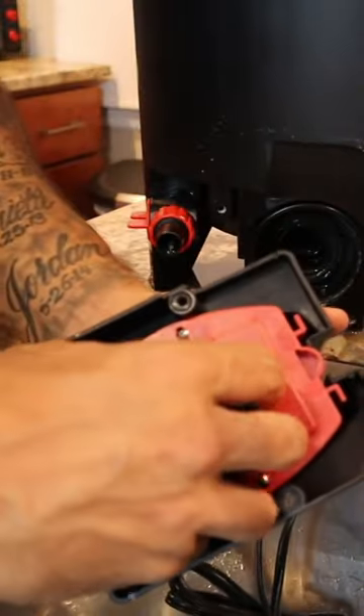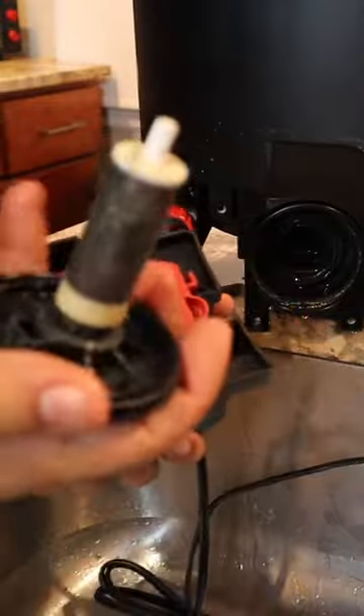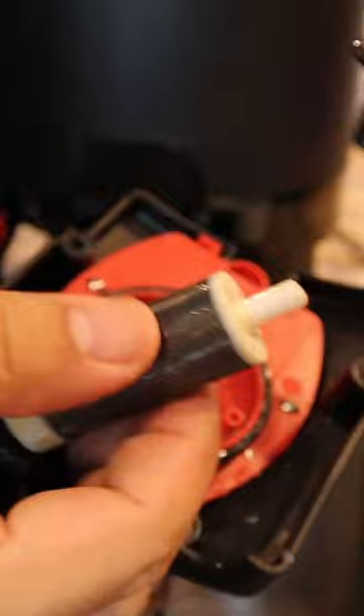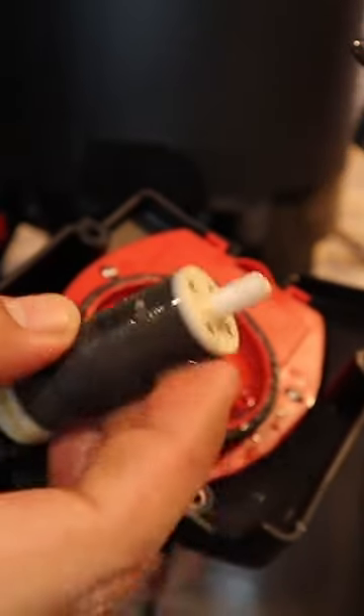Once you've got it out, grab the disc, pull it straight out, and you'll see the unit comes out. As you can see, though, this thing is dirty. It's got sand in it — sand all over the impeller unit. This is what will damage your impeller right away.